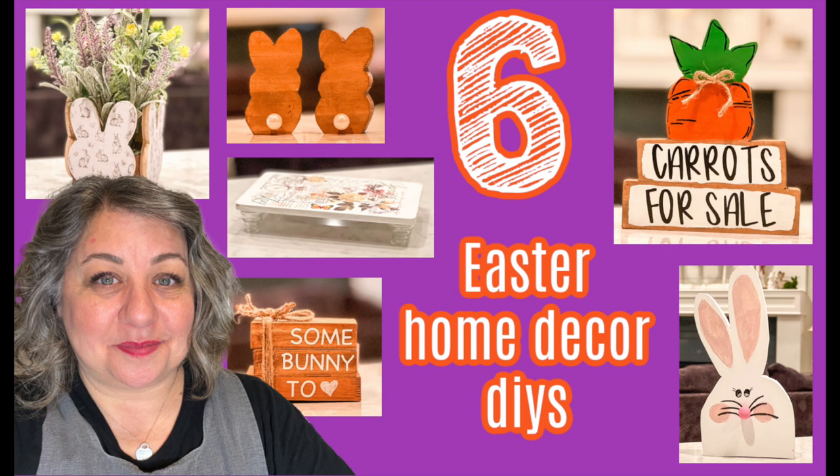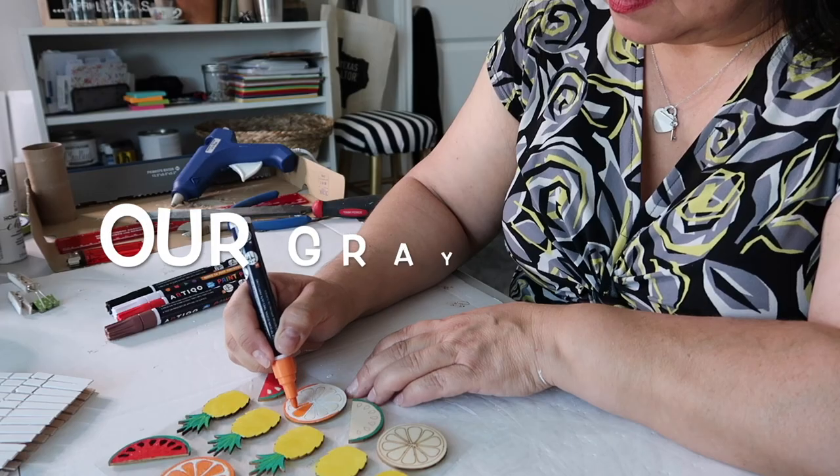Six Easter home decor DIYs are coming up in today's video. If you're new to my channel, my name is Lisa and this is our Gray House.